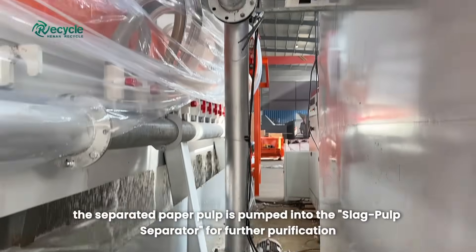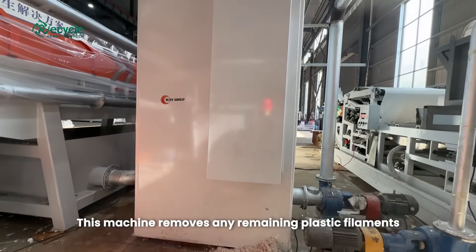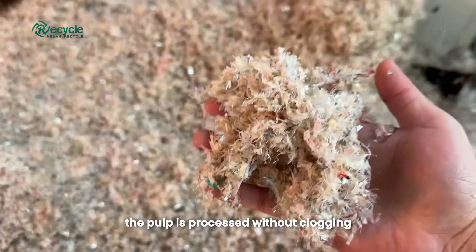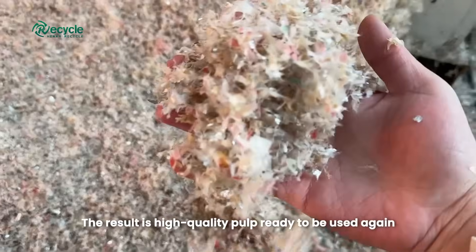Next, the separated paper pulp is pumped into the slag pulp separator for further purification. This machine removes any remaining plastic filaments, impurities, and small debris, ensuring the pulp is clean and ready for reuse. With our advanced technology, the pulp is processed without clogging, preventing frequent maintenance stops.